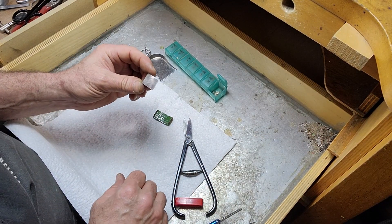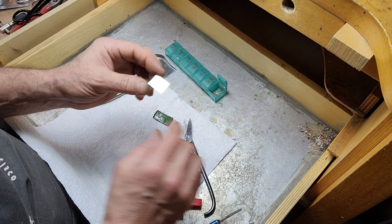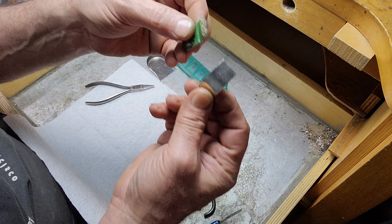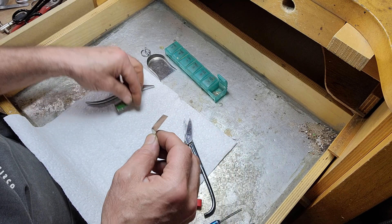I'm going to show you a quick and easy method for making pallions of solder. This is an easy solder sheet. I've already taken the scratch brush and shined out both sides. You want to get any oxide layers off there before you cut your pallions.